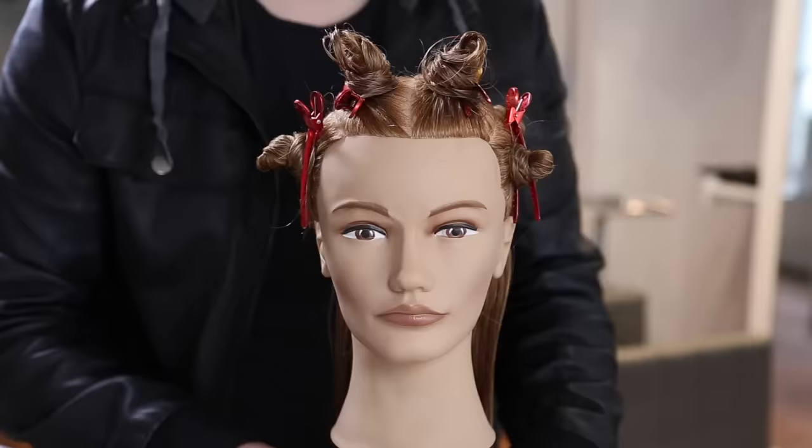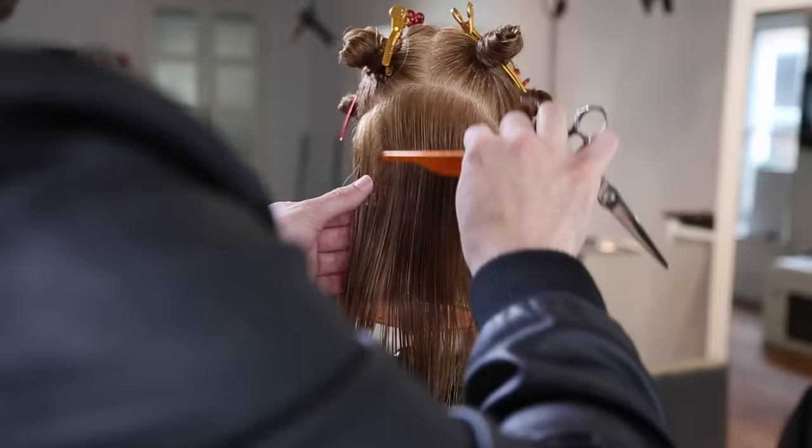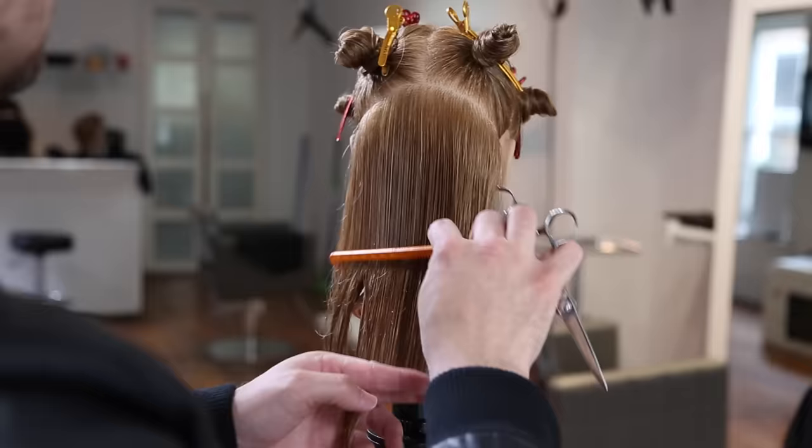This is my standard sectioning breakdown for following the head shape and all the different curves of the head. We go straight down the center all the way down to the occipital bone, high occipital bone, then down to behind the ear following that occipital bone over, then we take out the parietal ridge. This gives us several different rectangles that focus on the different curves of the head.